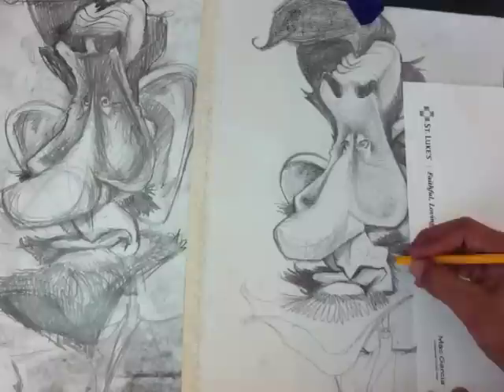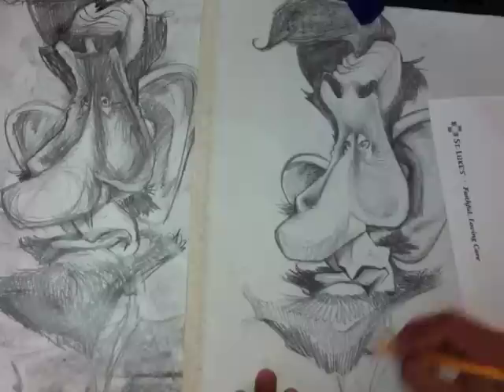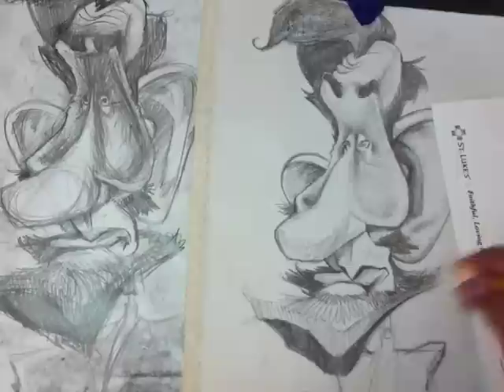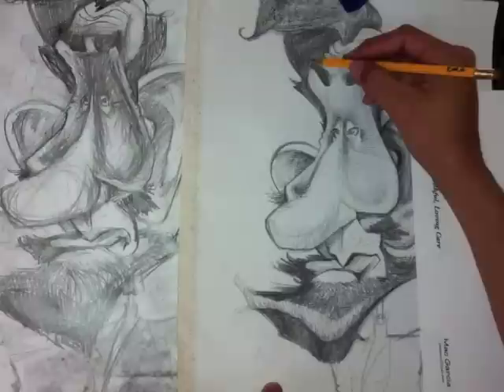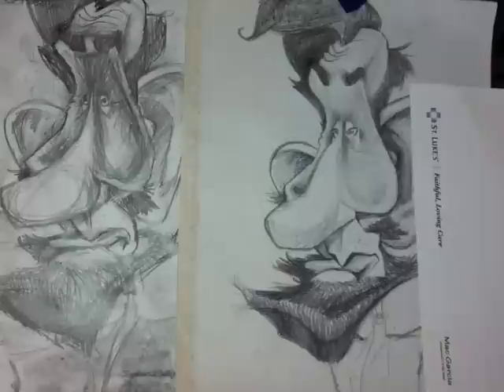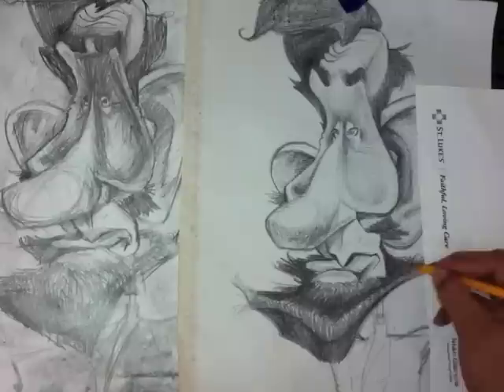Sometimes I'll use the eraser to mold out different head shapes before an event. If I'm drawing at an event and I have some time to practice, I'll do a quick few head shapes with the clay model just to loosen me up. What I'm doing here is adding a lot of the dark areas, but what I didn't know is that when I started doing the acrylics over this drawing, it actually smeared a little bit of the pencil. If I do this technique again, I'll add the dark areas with the pencil at the very, very end, because there was a lot of smearing.